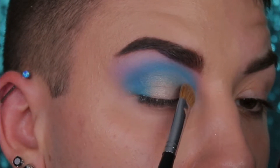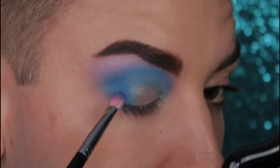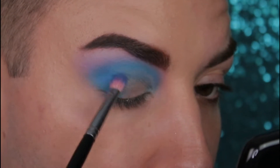Keep packing it on until you get the level of pigmentation that you prefer. Next dip into a little bit of Simulation and blend that on your outer V just to blend in the dark blue in the middle and the shimmer on your lid.